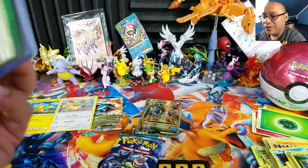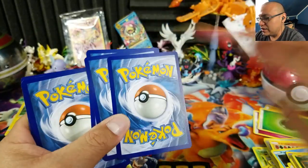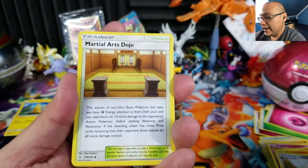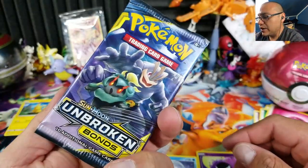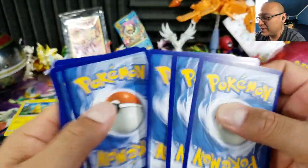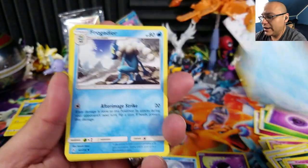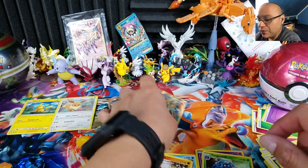Now opening the two Unbroken Bonds booster packs. There's a code card here for one of you guys — thank you for watching! I have a giveaway ending July 15th — check the description below for the link. From the first pack: Gastly and Dewgong. From the second: Purugly, Inkay, Scatterbug, Clefairy, Poliwag, Frogadier, Wartortle, Tangrowth, a reverse holo rare, and a Marowak regular rare.